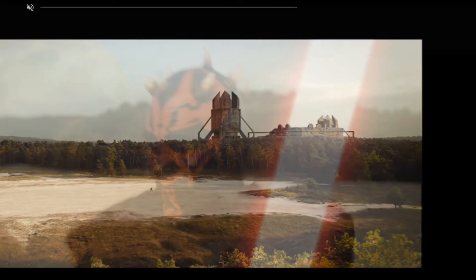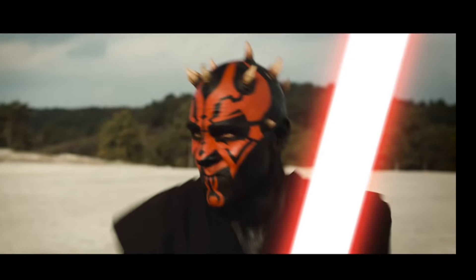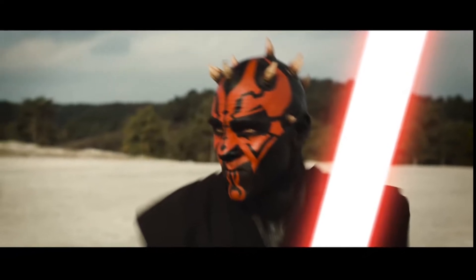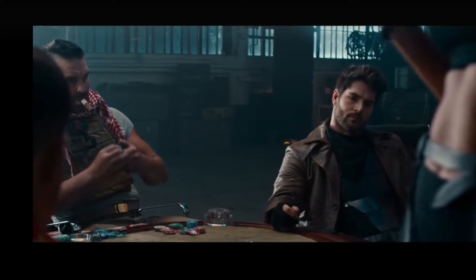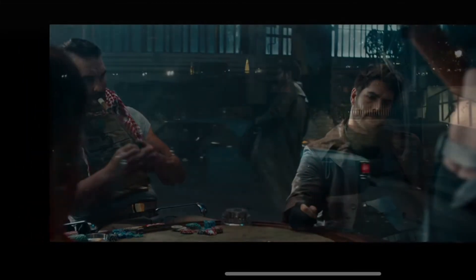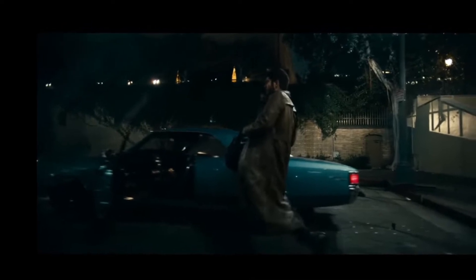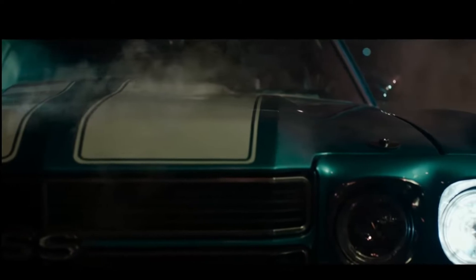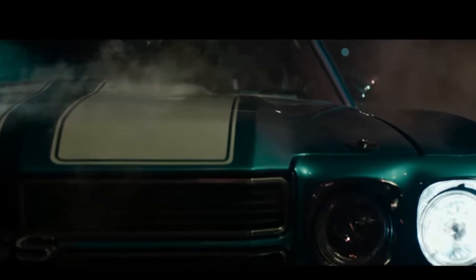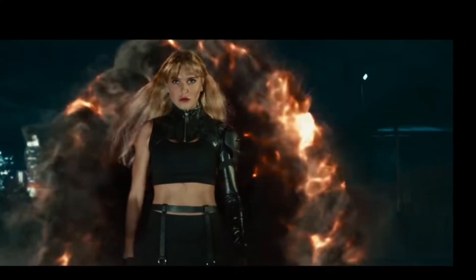That is all I can really say about Darth Maul Apprentice — the editing in it is the best part of it. Next up, we have Gambit Play for Keeps in the story category. This is a bit of a controversial one, I'd say. I don't think this has a great story, but the entire story of it makes sense, and that's why I like this one.